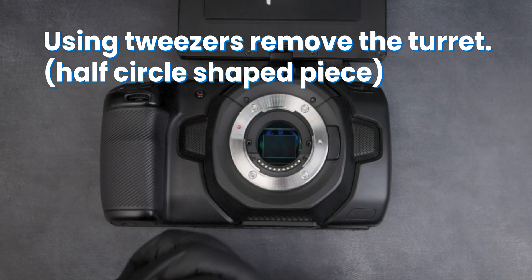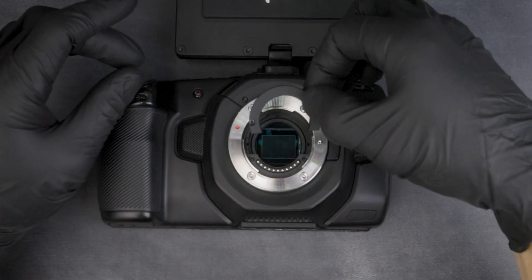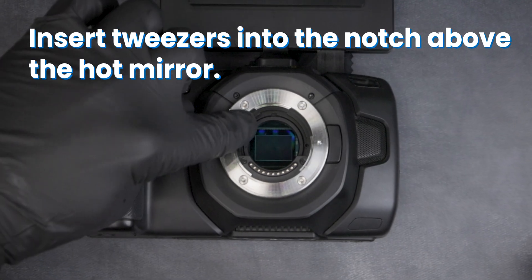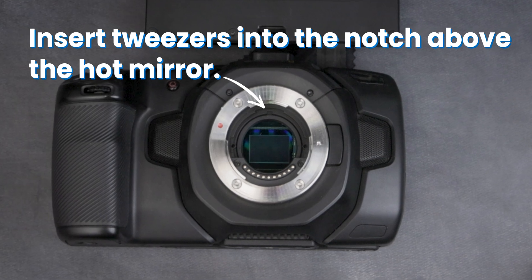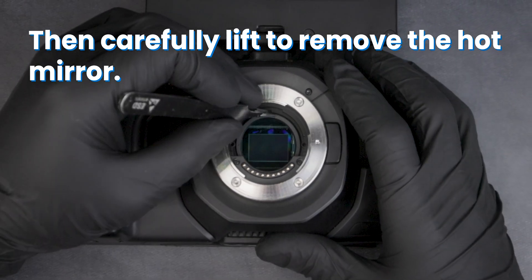Using tweezers, remove the turret — the matte black half circle shaped piece. Insert your tweezers into the notch above the hot mirror, then carefully lift to remove the hot mirror.